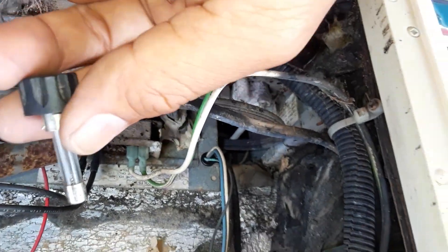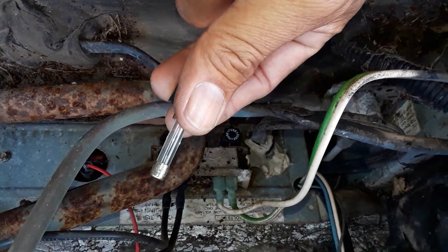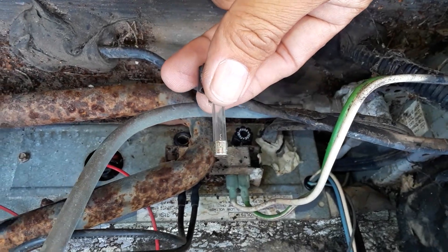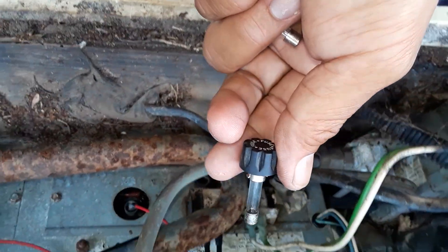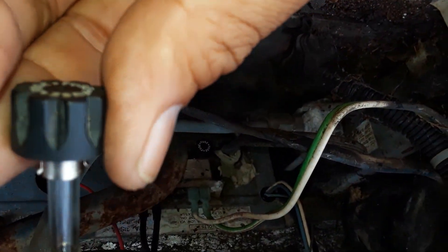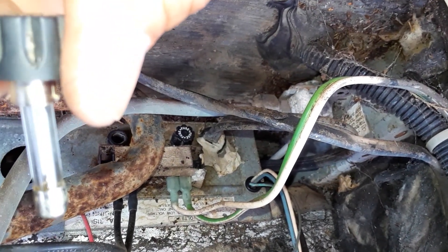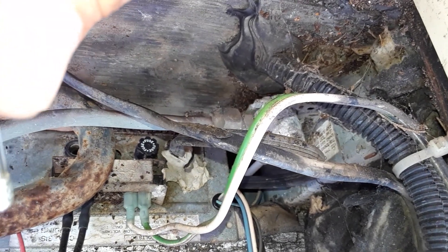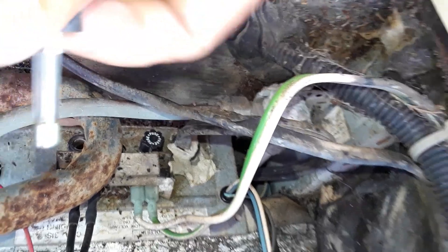I took both fuses out — the other one seems intact, but this one here I can clearly see the fuse is blown. So I'm thinking this might be the reason the whole thing hasn't been working. The problem is this fuse — I think it's a 3-amp fuse. It says 250/312. Yeah, 3A, which is 3 amps.